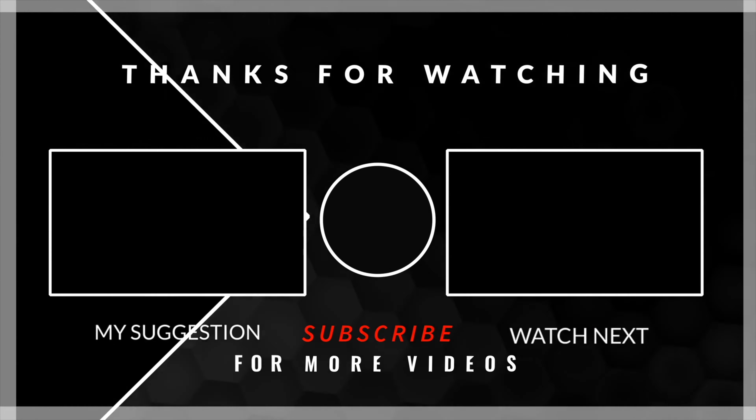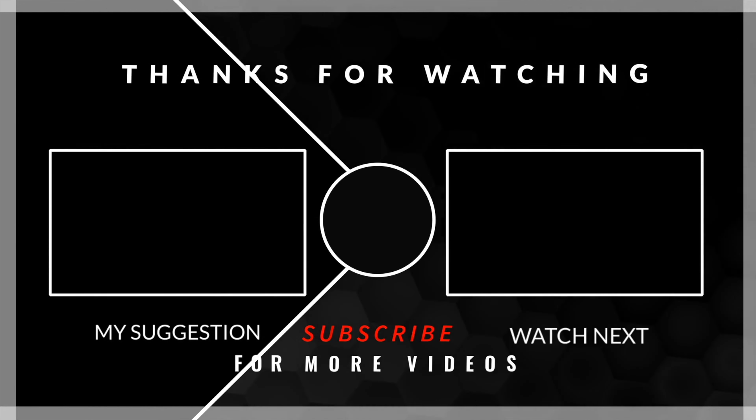If this video informed you, inspired you, or even just made you realize you never need to go this low, go ahead and like and comment below. Subscribe to this channel because it really helps, and I'll see you guys in the next one.